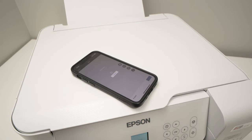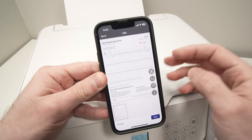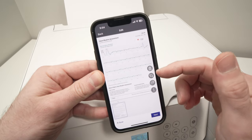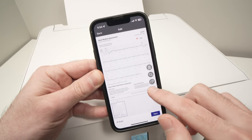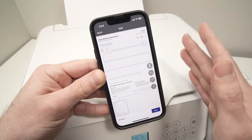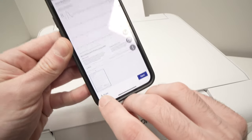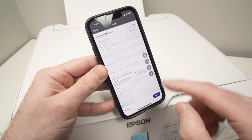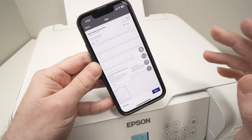Once the scan is done, you'll see a preview on your smartphone screen. From here you can delete it, crop it using the crop icon, or rotate it. The three-dots menu offers more options. If your document has multiple pages, scan the first page, then place the next page and press the plus button to scan the next one. Each page will appear in sequence. Once you're done scanning all pages, press the Next button.